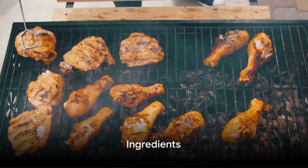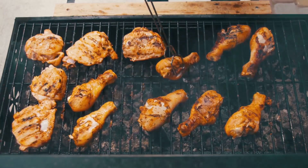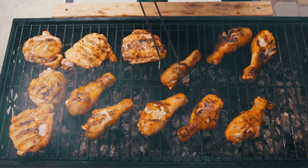Before we begin, let's take a look at the stars of today's dish. We'll take pieces of teriyaki marinated chicken, fresh broccoli, and aromatic sesame. Get ready to create a tasty and healthy lunch.